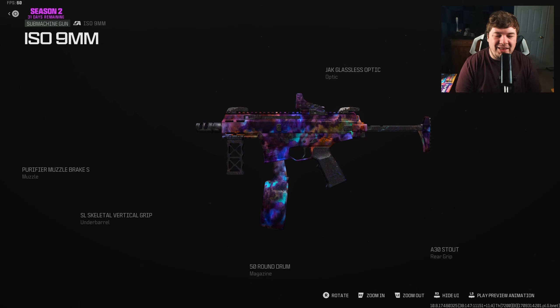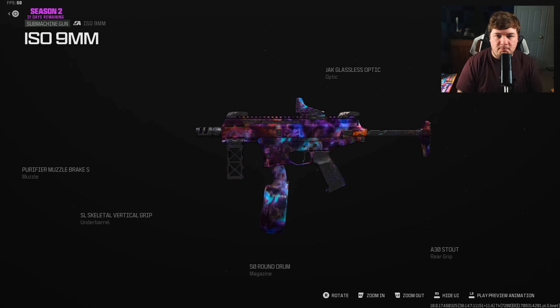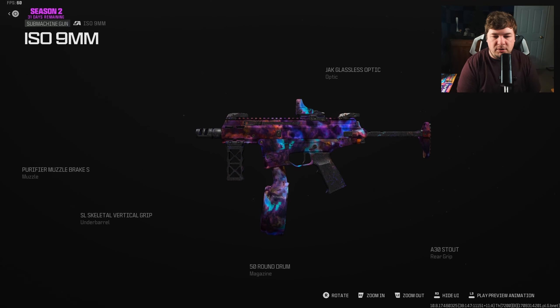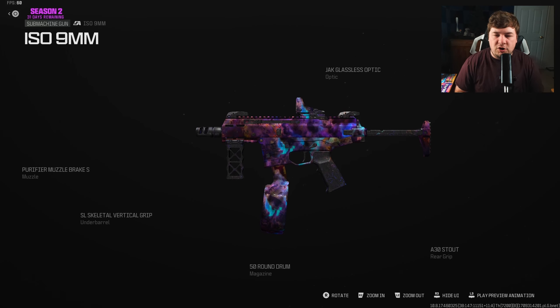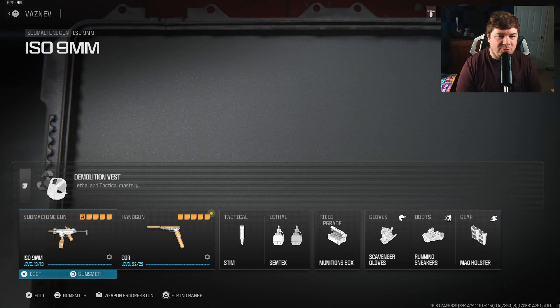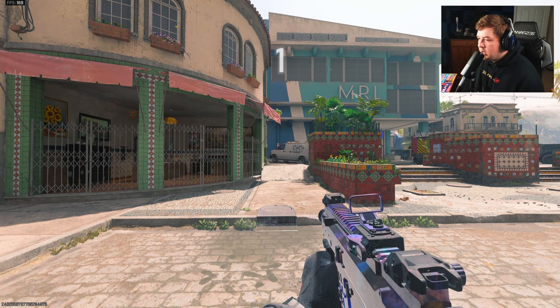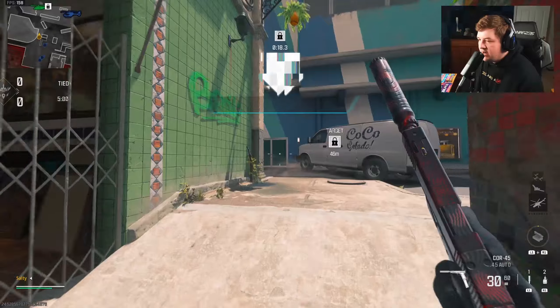All attachments are on screen — I highly recommend copying this build and jumping into a close-range map, whether that be Mercado, Rio, Shipment, or whatever your style is. Put on these attachments and give it a try. There's the whole loadout on screen as well. We're going to jump into a couple of gameplays to feature the ISO 9mm — loading into Rio now.